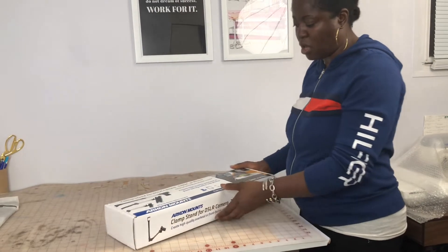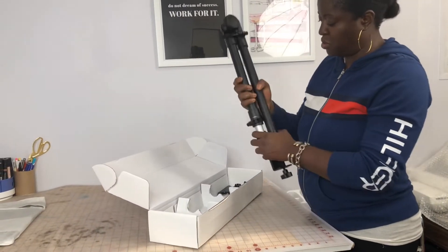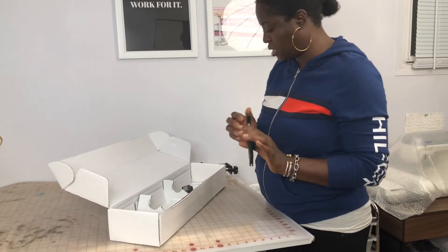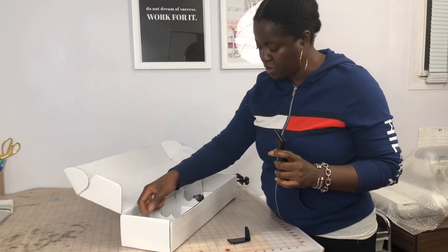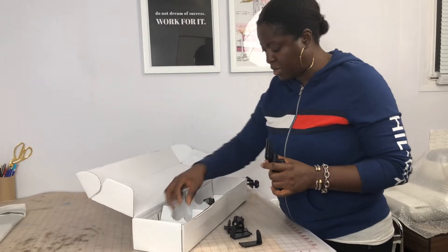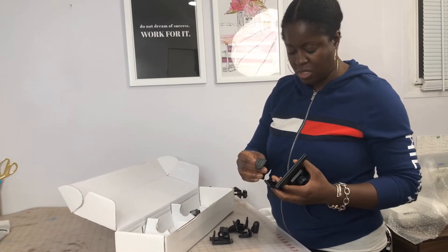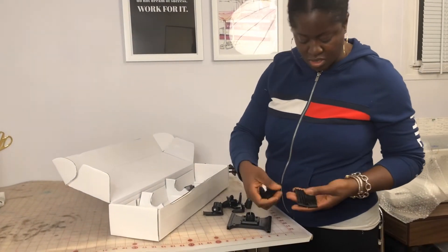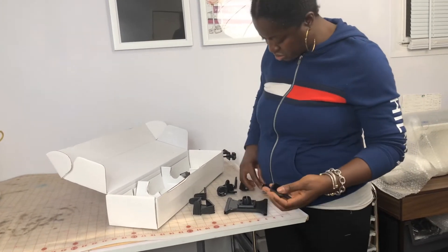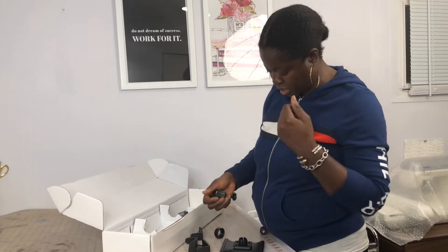It comes with a lot of accessories to extend the mount. I've already opened it and I'm just going to show you what comes in the box. It comes with this tablet mount and pieces you use to attach to it. There are four of the longest pieces, and then four shorter pieces — one, two, three, four — and this can slide in as well.